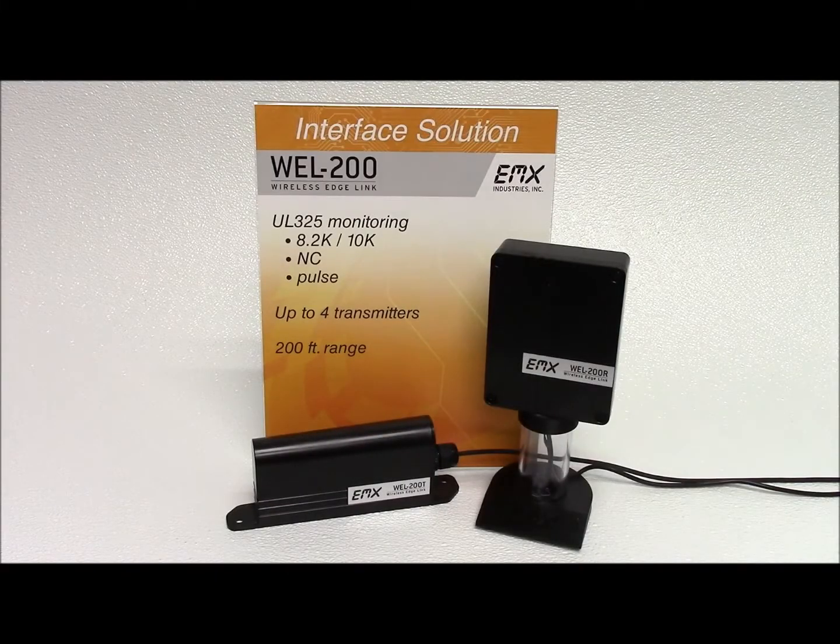The Wireless Edge Link by EMX Industries provides a complete wireless solution for interfacing sensing edges with gate and door operators. Compliant with 2016 UL325 standards, the WEL 200 is compatible with normally closed, 10K, and pulse monitoring. The WEL operates at up to 200 feet between the transmitter and the receiver. The transmitter is battery powered and compatible with both 8.2K and 10K monitored safety edges.